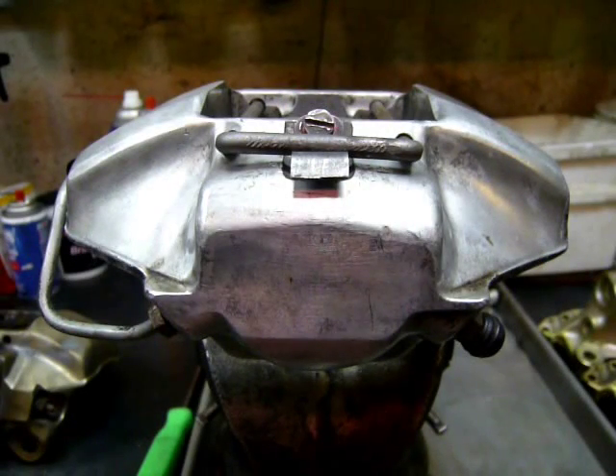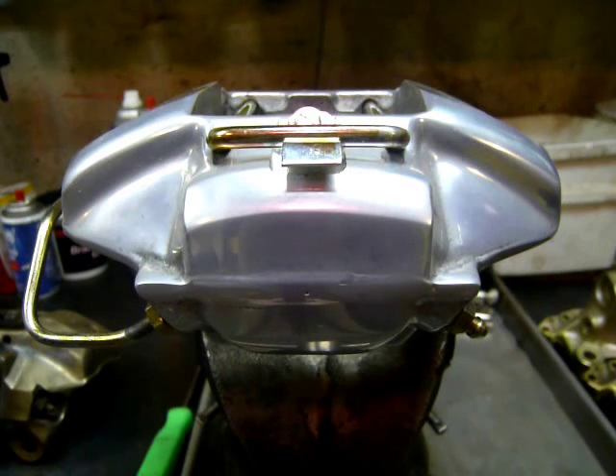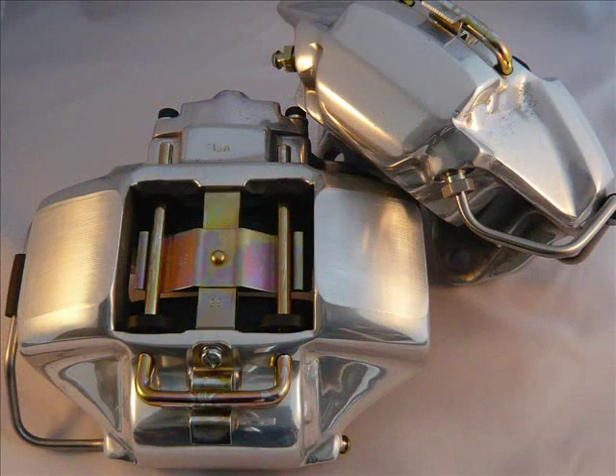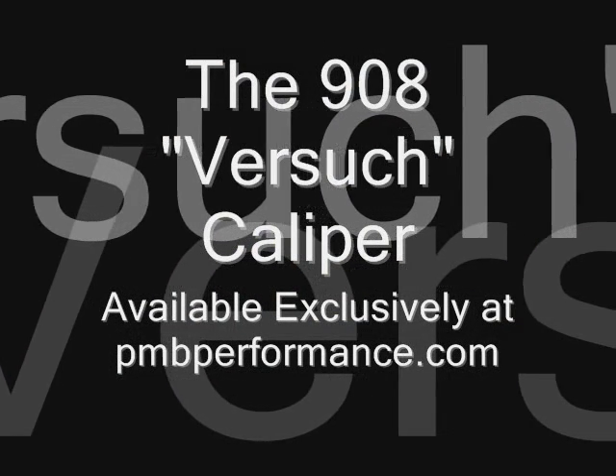From the earliest 908 calipers comes the very latest 908 caliper. Built off an early S caliper core, these calipers have been machined, de-anodized, polished, and re-anodized to offer years of protection. All new freshly plated hardware and stainless steel pistons make this literally a brand new 908 caliper. Introducing the Fersuch 908 caliper.